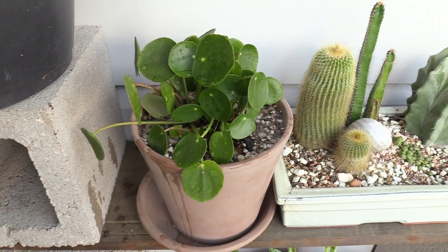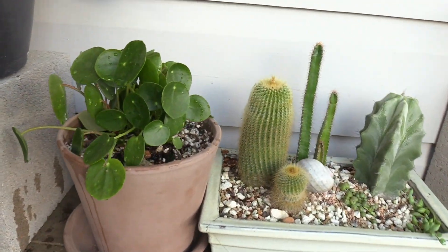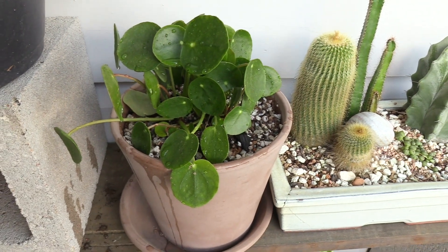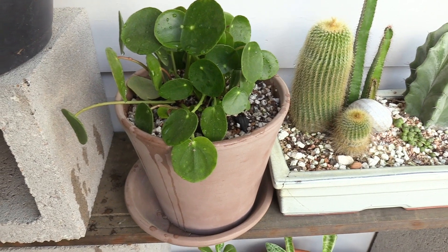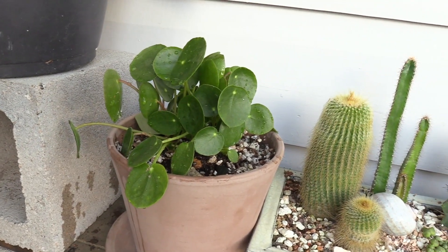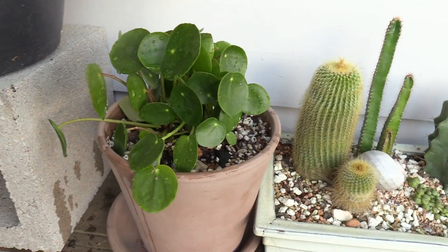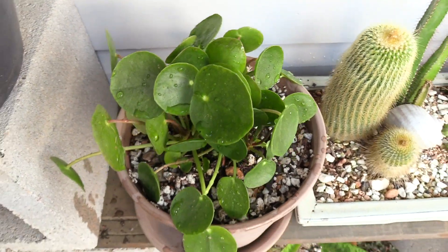It should be good — I should start seeing water coming out of the bottom of the pot through the drainage holes. They are in fast-draining dirt. I've got pumice, turface, and expanded shale mixed in with topsoil — it's what I use for most of my succulents. A little extra organic material is fine.